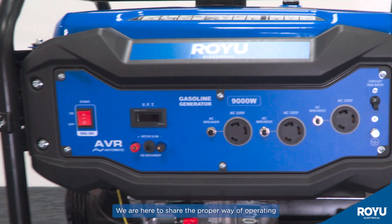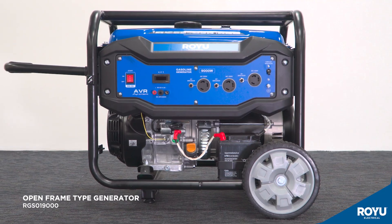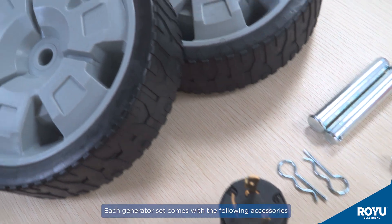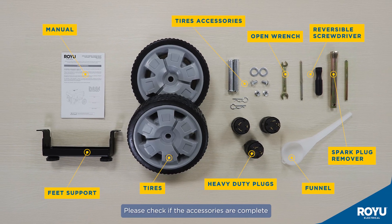Good day. We are here to share the proper way of operating and maintaining the ROI generator set open frame with model RGS019000. Each generator set comes with the following accessories. Please check if the accessories are complete.